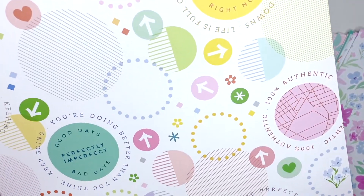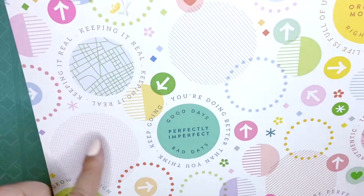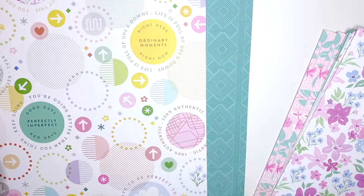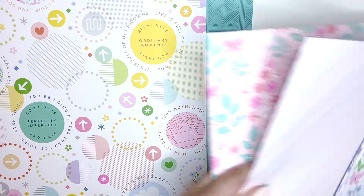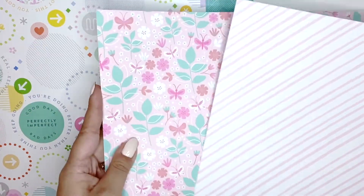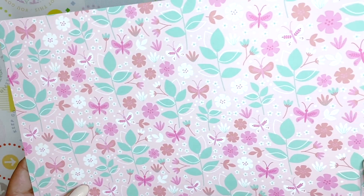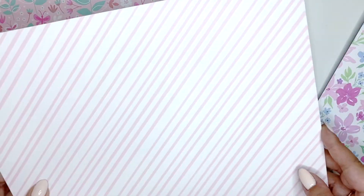Then I have this one which is very colorful - it's called 'A Little Chaos' and it has all of these circles on here. This is the B side, I actually really like this side as well - stepping out of my comfort zone here. Then I have this paper - I actually got four of this one. It's called 'Tiny Victories.' The A side is a beautiful pink and botanical pattern, and the B side is a pink and white diagonal stripe. I got four because I wanted two of each - it's beautiful.